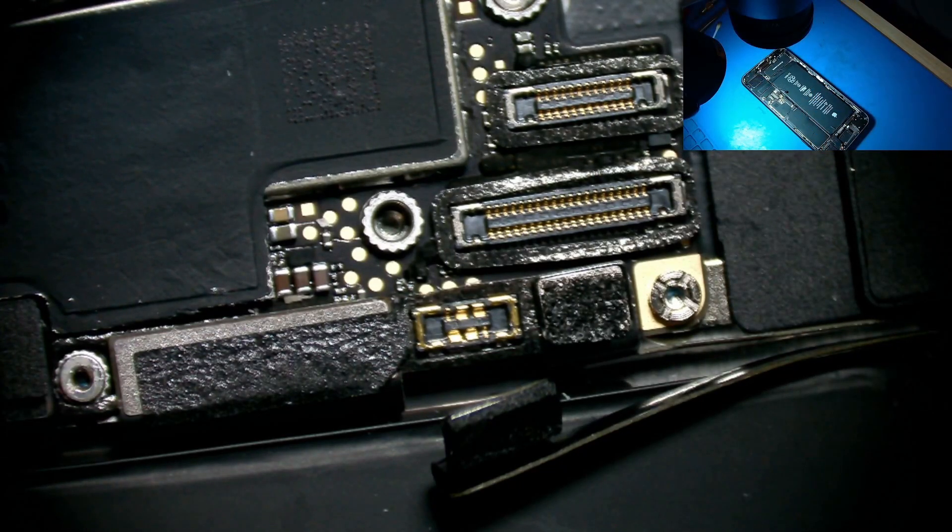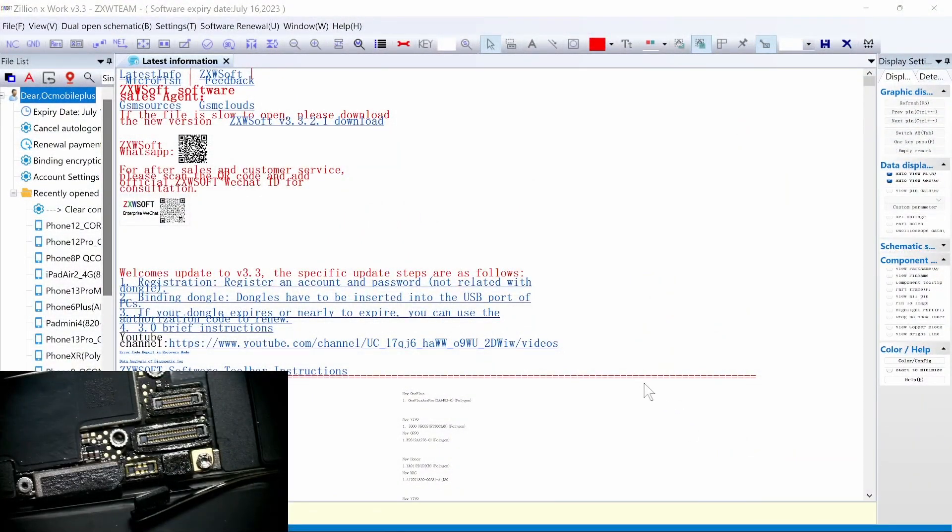Let's check to see if it's short. Let's go to ZXW. If you look at ZXW, let's look for iPhone 8.